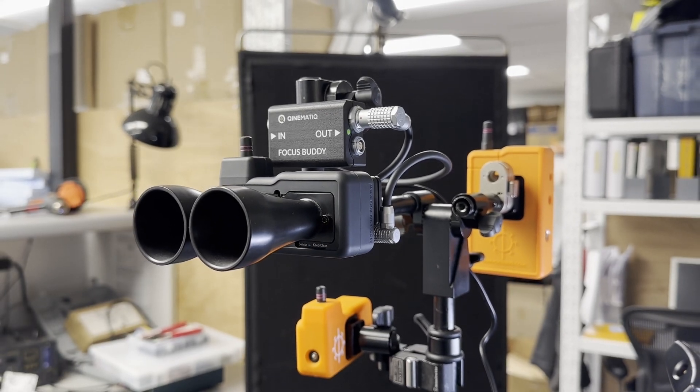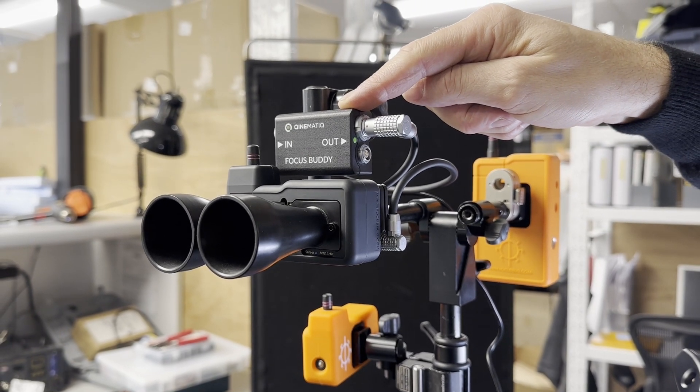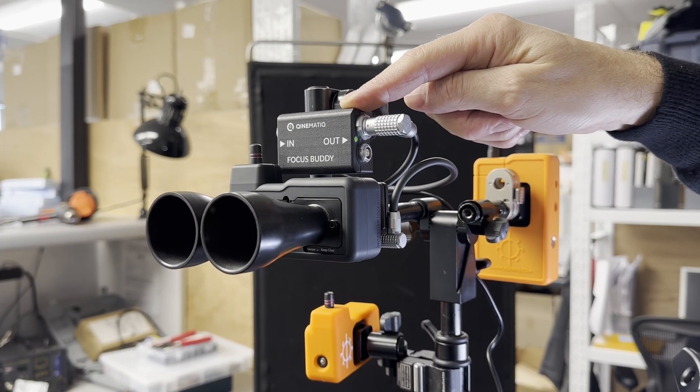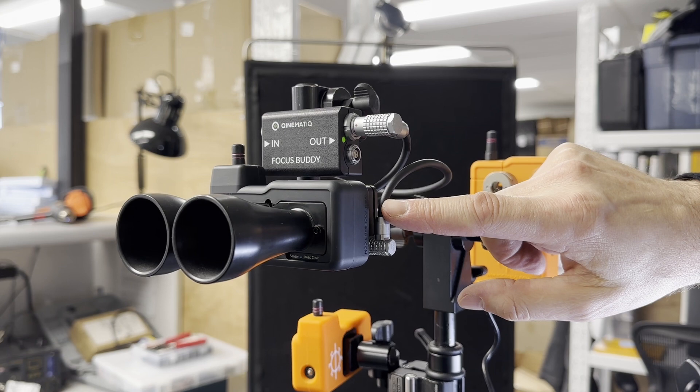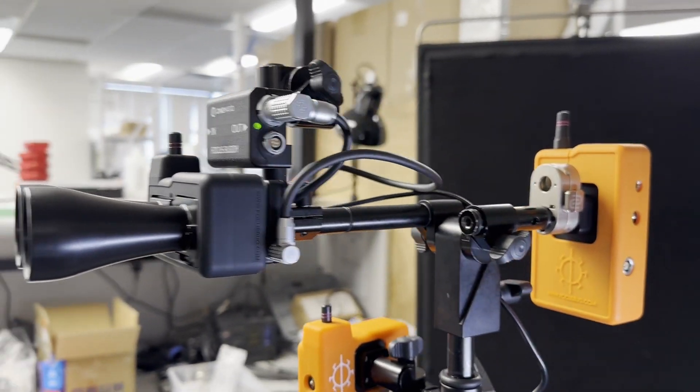Hey everybody, we're testing some things here at FocusBug. What we're looking at here is the Kinematic RF receiver for the FocusBuddy, plugged into the back of the FLEA third-party serial input device, which is connected to the base sensor.